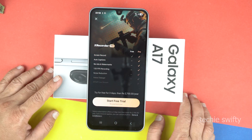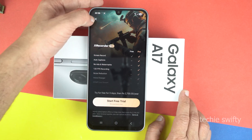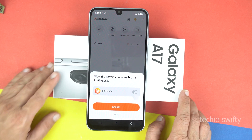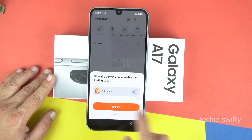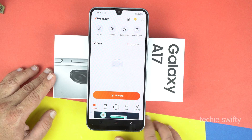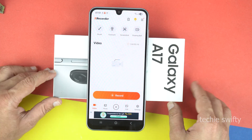It's saying that a Pro version is also available, but I think you don't need it now, so let's close it. Now it's asking for permission for the floating ball, which I don't recommend. So tap on 'Later.' Now again, give a few permissions. And here is the dashboard of the X Recorder.